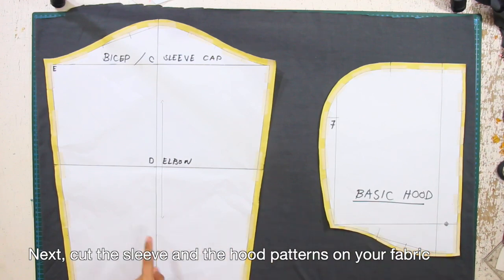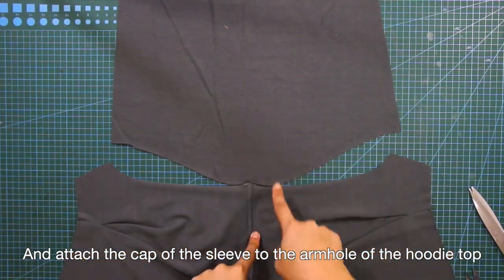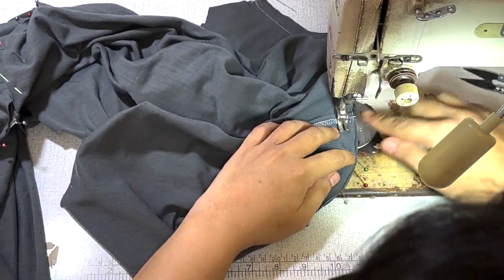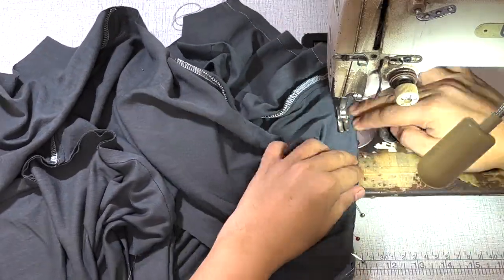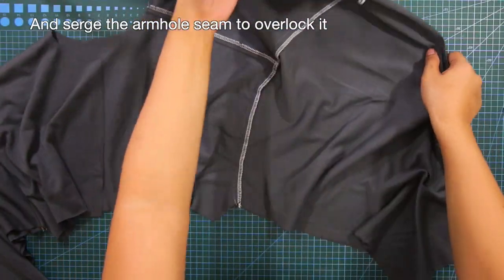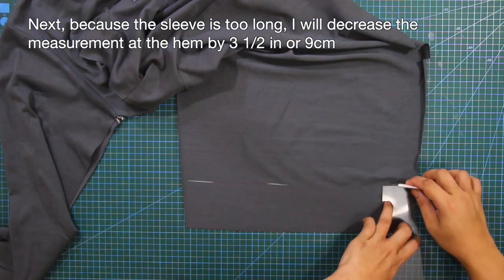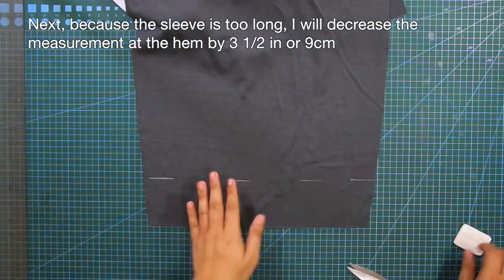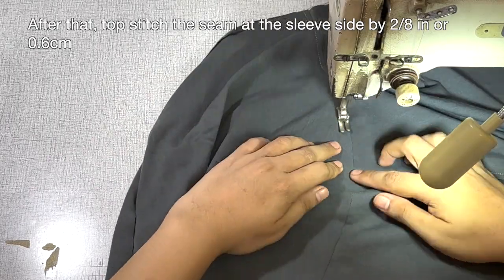Next, cut the sleeve and hood patterns on your fabric. Attach the cap of the sleeve to the armhole of the hoodie top and sew according to your sewing allowance. After that, serge the armhole seam to overlock it. Because the sleeve is too long, I will decrease the measurement at the hem by 3½ inches or 9 cm. After that, topstitch the seam at the sleeve side by 2/8 of an inch or 0.6 cm.